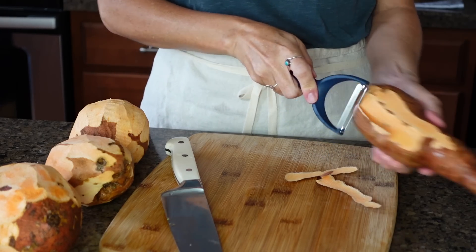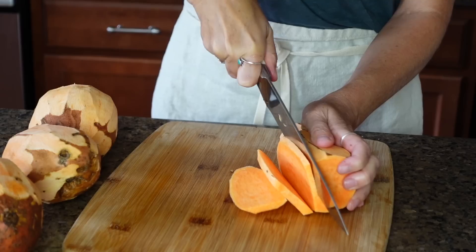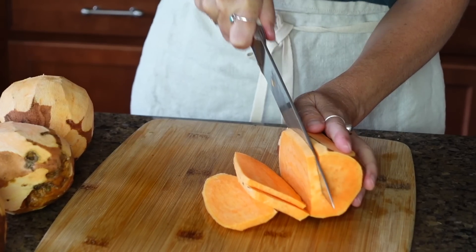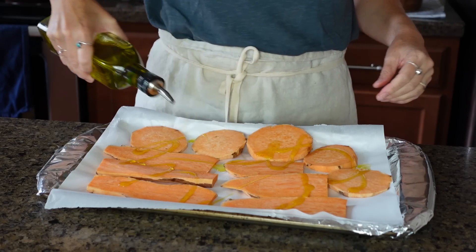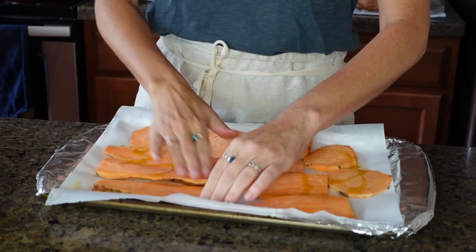My family loves sweet potatoes — they're really versatile, we can put them in a ton of different meals, and they're filled with nutrition. First I'll wash the sweet potatoes and trim off both ends, then slice them lengthwise about a quarter of an inch thick. I spread the sliced sweet potatoes out on a parchment-lined baking sheet and rub on a little olive oil with a little salt before they go in the oven.